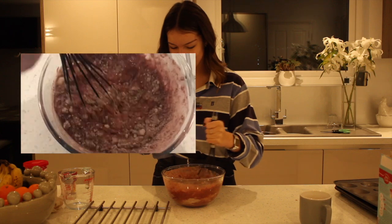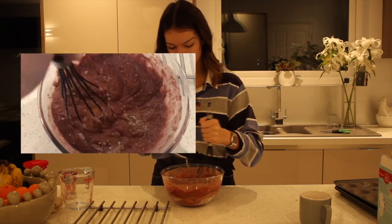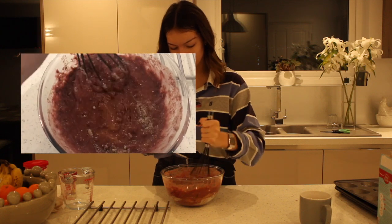Wow, look at that — delicious smell. To be fair, the batter looks quite good. Oh, there's a lovely egg yolk. Better whisk that.